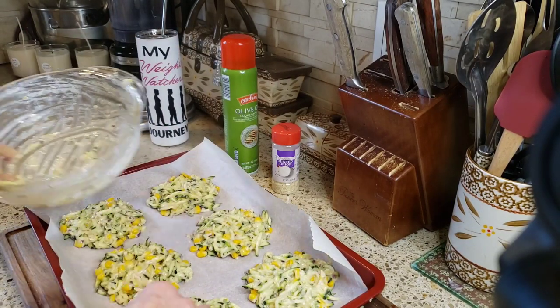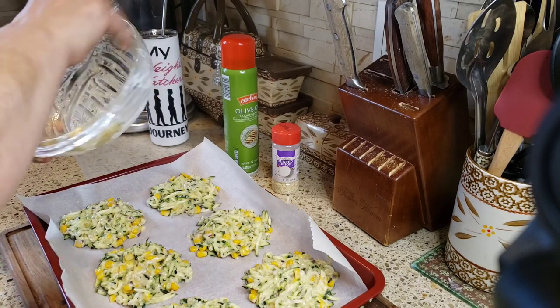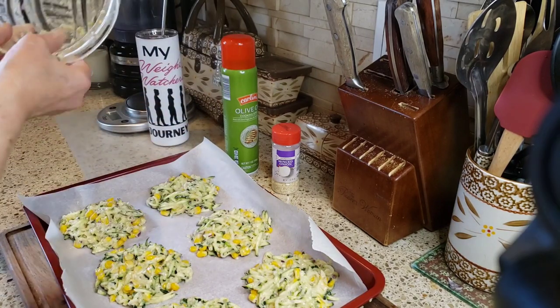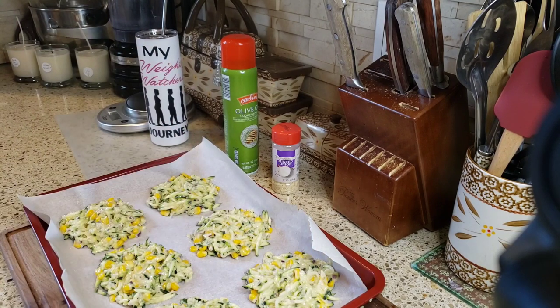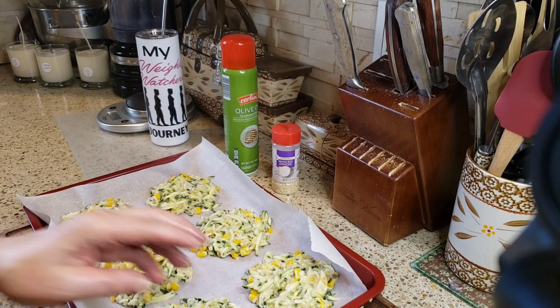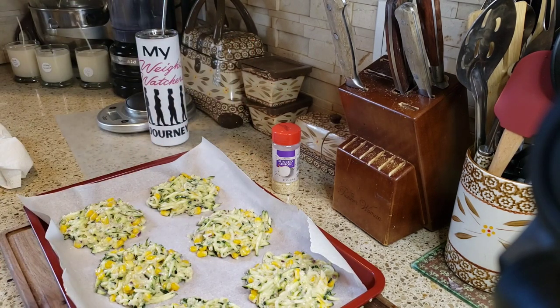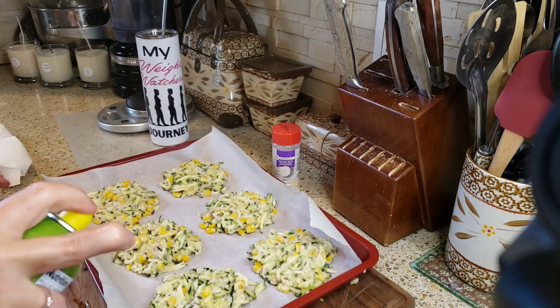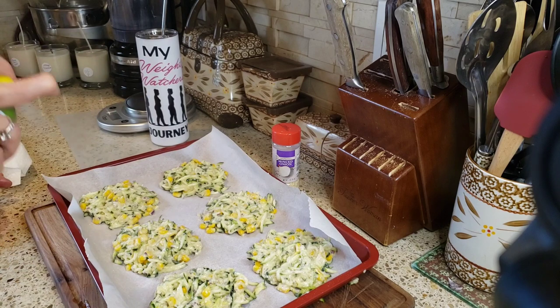I try to eyeball them and get them all the same size — get all that goodness out. These are going in the oven for about 25 minutes to half an hour. It's already preheated and I'm just going to give a couple squirts of olive oil spray on each one.